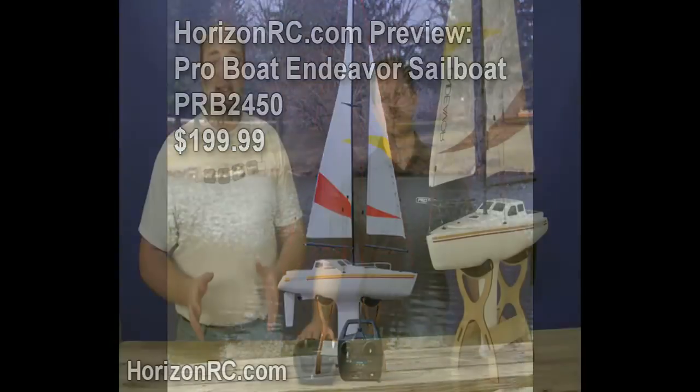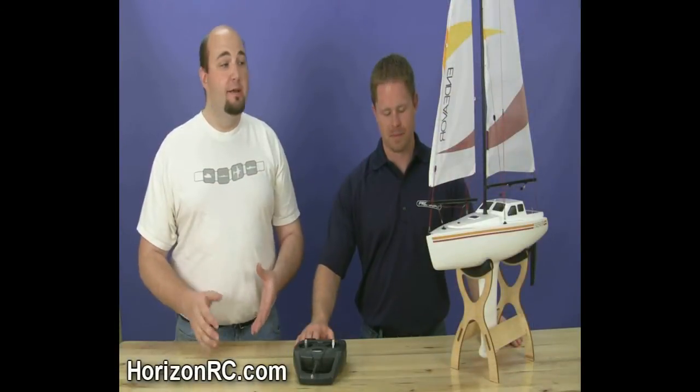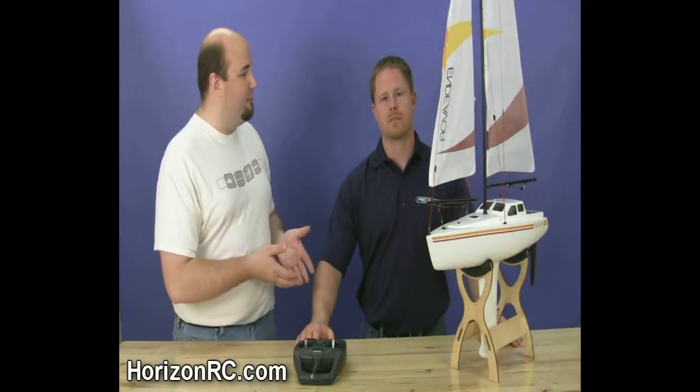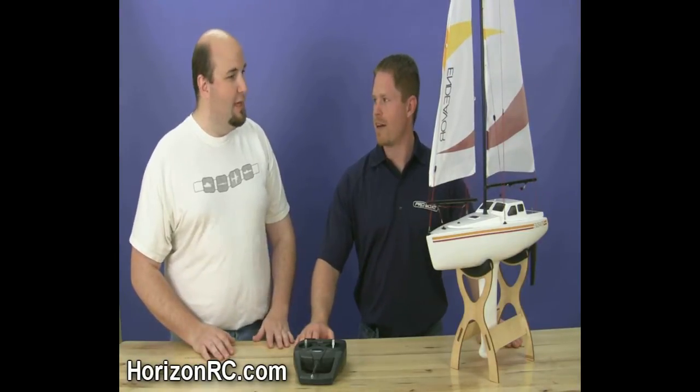ProBoat has had a great sailboat in the Sanibel for a long time. Now we have a new ProBoat sailboat in the Endeavor. Today we're here with Derek Wagner from ProBoat. Thanks for stopping by, Derek. Appreciate it, Gary. Glad to be here.